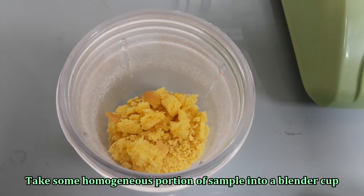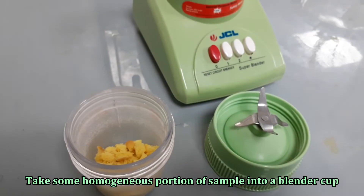Before taking sample for the test, blend or grind the solid sample using a blender or grinder.